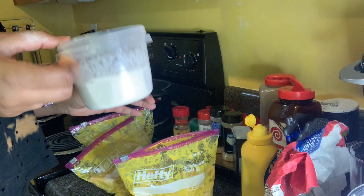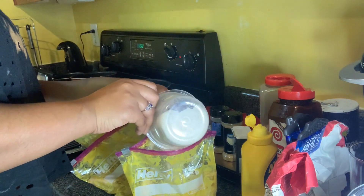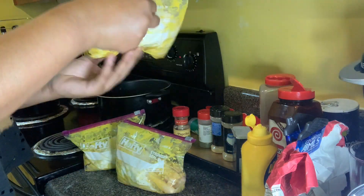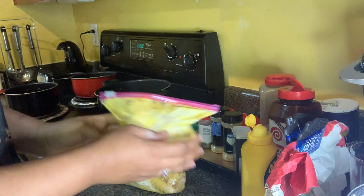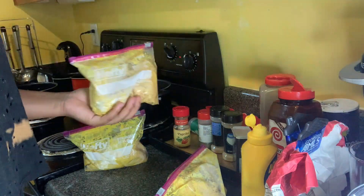Then I'm going to add in my flour seasoning into the bag and mix this around some more for a few minutes. I'm really just letting my oil heat up at this moment.